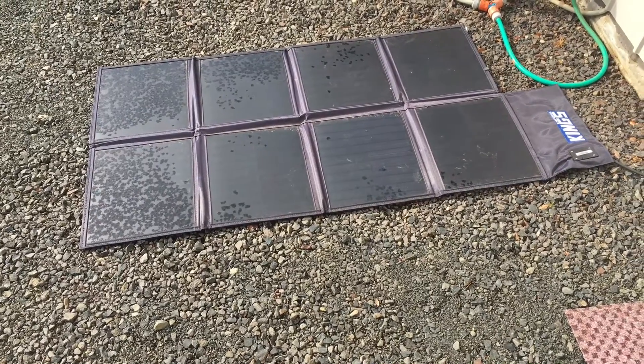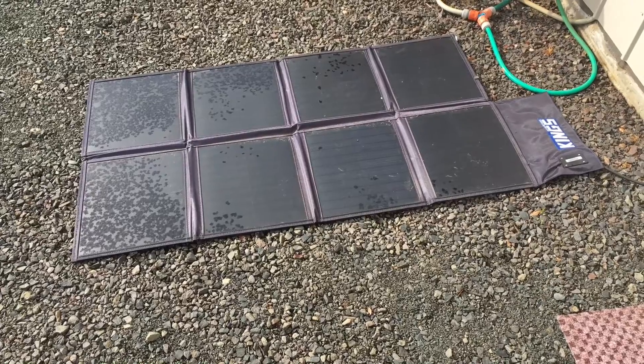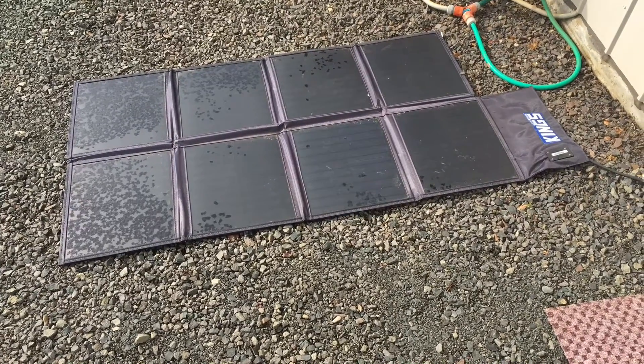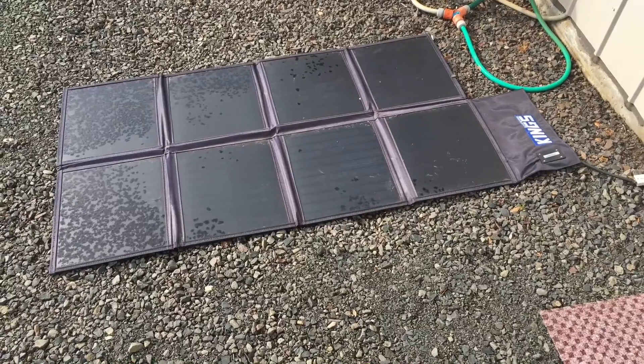All right guys, this is really important information if you're into or interested in solar panels. We're going to do a lot of different videos showing you the comparisons. This one should be fairly short.